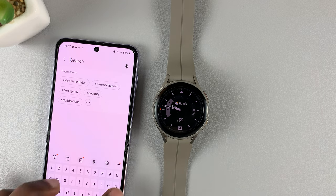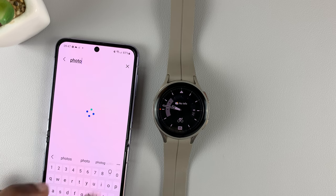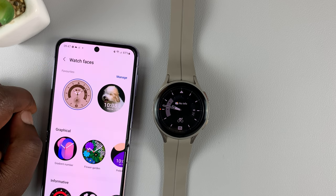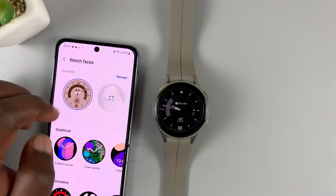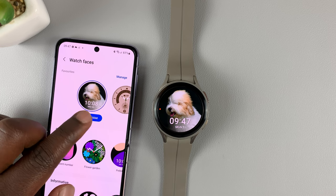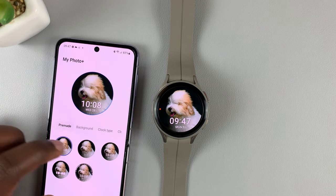Search for 'photo' and you should see the My Photo Plus watch face. Tap on it and it's going to be added to your collection. If you tap on it again it's going to be set as your watch face. Now let's go ahead and customize this — if you tap on Customize you can see all the pre-made options.